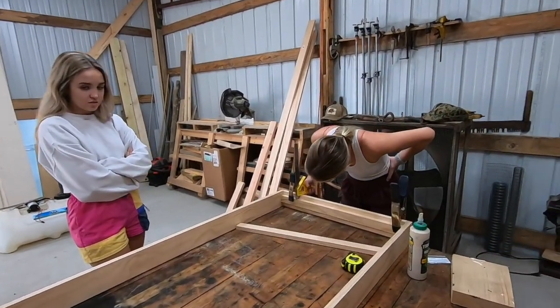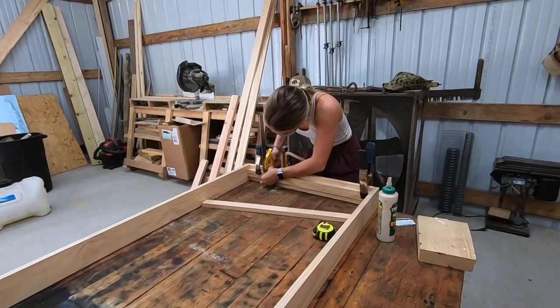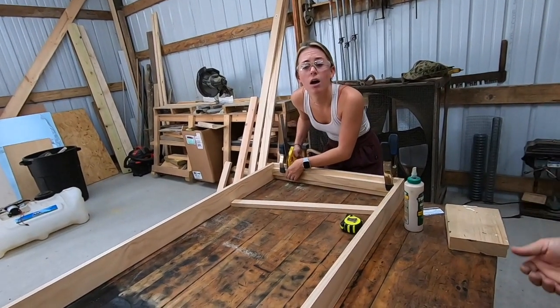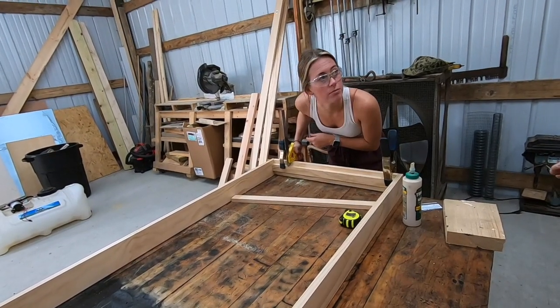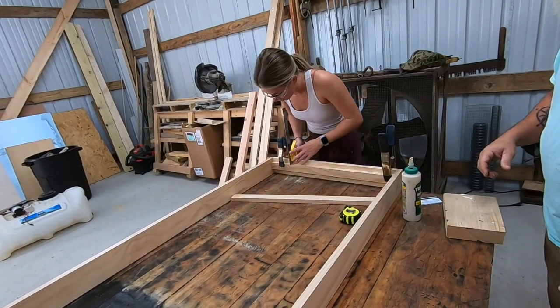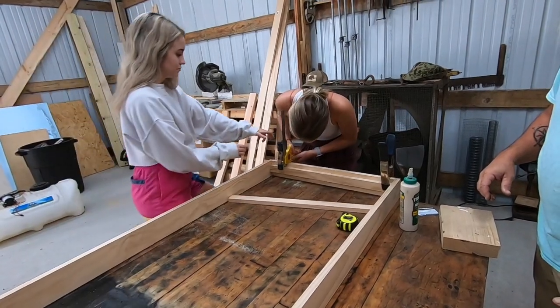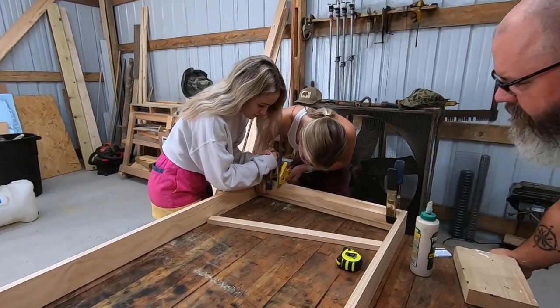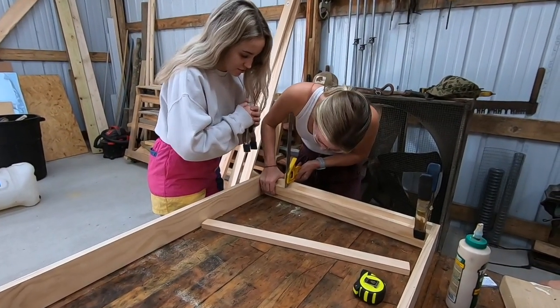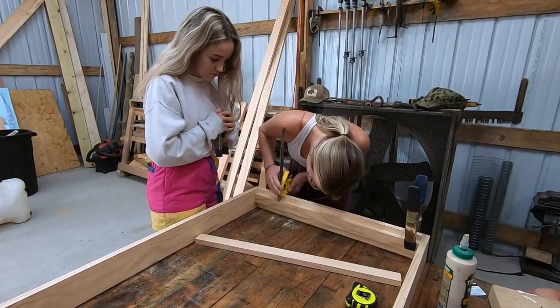Is this the top that's up here or the bottom? I think it's the top. This one needs to come up a little bit — pull it up. See if it'll come up, yeah like that. This wood glue ain't no joke.